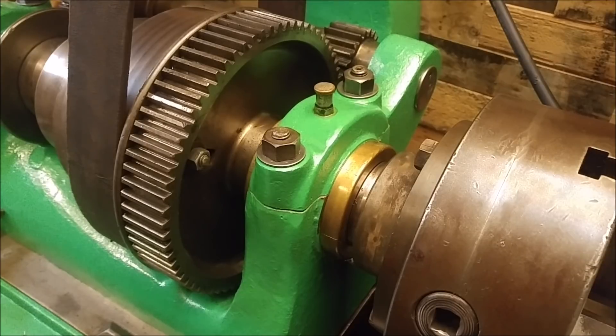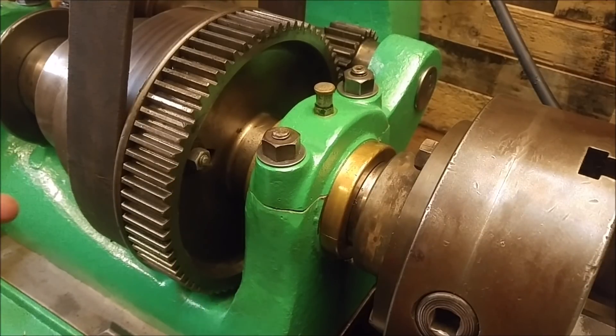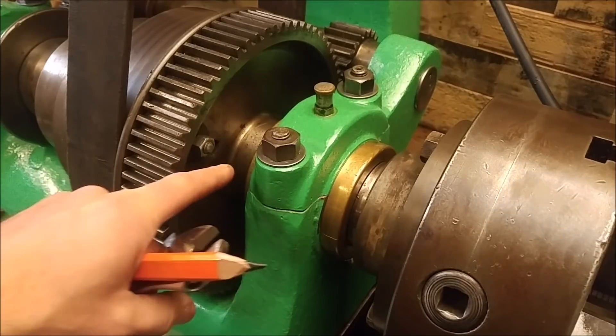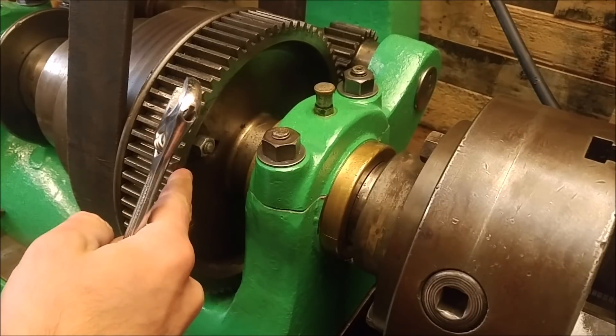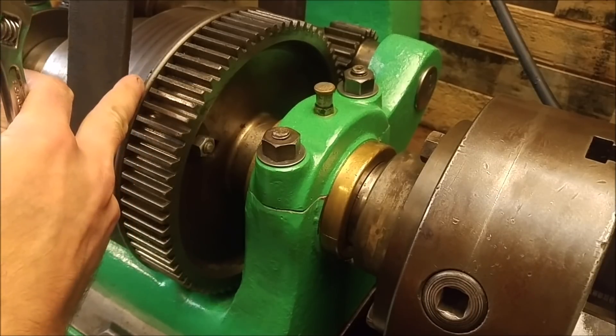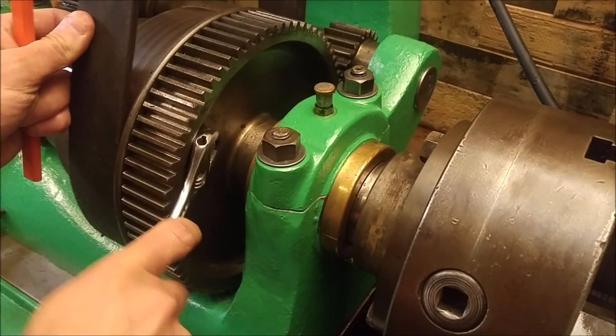Hi guys, welcome back. Today I'm back on the lathe project. I'd like to try and address a couple things with this lathe — some more simple projects so that I can work my way up to something a little more complicated. I figured a really good project would be something that's been bugging me: this little hex nut here. Obviously it's not original to the lathe — it's a newer hex nut. It would have had something fairly long and square from photos that I've seen, so that you can take a wrench and access it here, so you can take the lock from the bowl gear and allow it to rotate separately from the cone head.